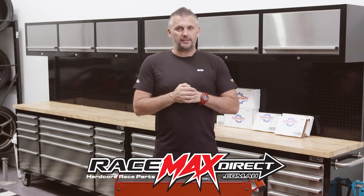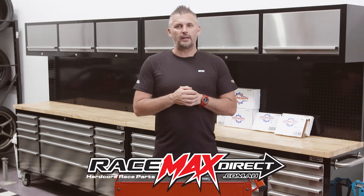Hello, in this episode of Racemax Direct Tech, we are talking about upgrading your oil pump.